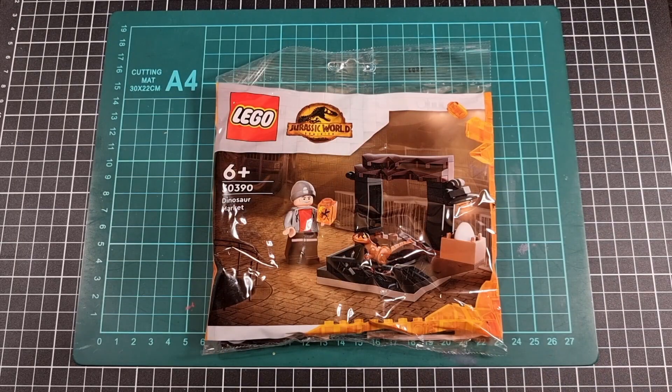Hello everyone, I hope you've had a great day so far and that you're doing well. For this video we'll be doing a combined unboxing time-lapse and review of the Dinosaur Market Polybag set 30390. This particular polybag was released sometime in 2022, to coincide with the release of Jurassic World Dominion. So obviously, looking at the label itself, this is out of the Jurassic World subline from Lego.